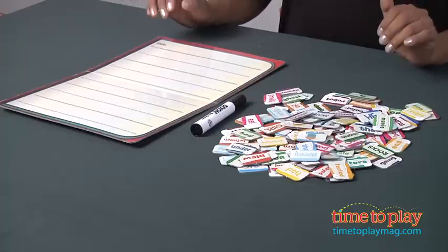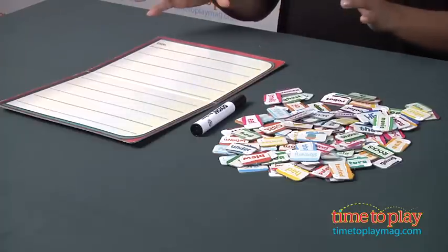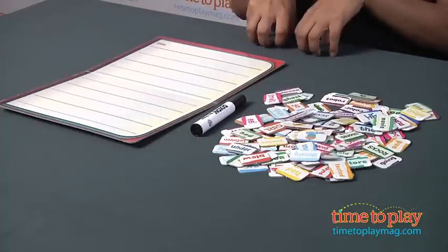Hi, this is Maria with TimeToPlayMag.com. So today we're going to play Story Play Game, a really fun collaborative game that helps build a story depending on all the players that are playing with you.